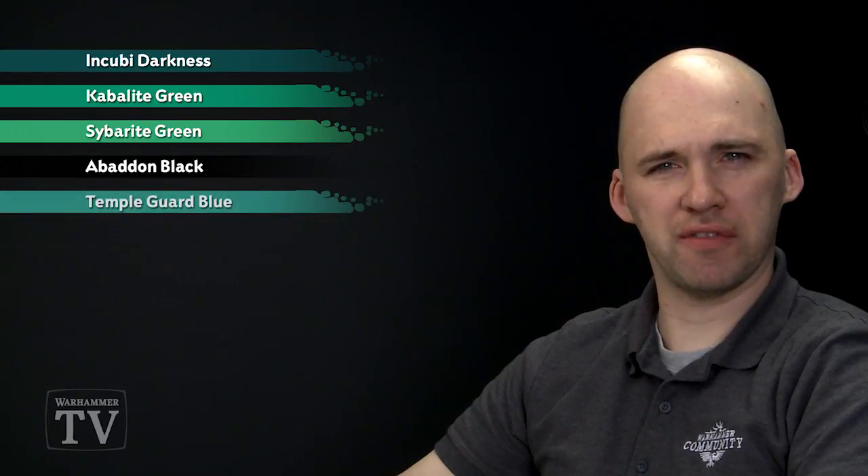We've had many requests on how to paint the pattern on the wings of the Pterodons. For this we're going to start with a base coat of Incubi Darkness, then we're going to do two dry brushes. The first one will be slightly heavier and we'll use Cabalite Green, then a slightly lighter dry brush using Sabalite Green. Then we're going to pick out the cool pattern using Abaddon Black and line around that for a little bit of definition using Temple Guard Blue.